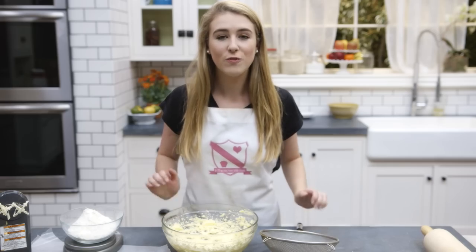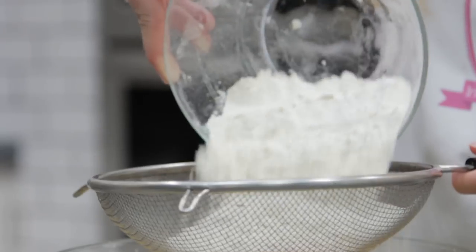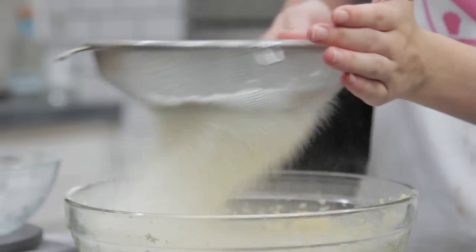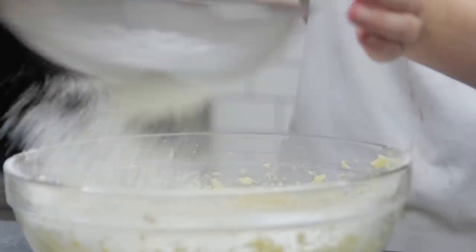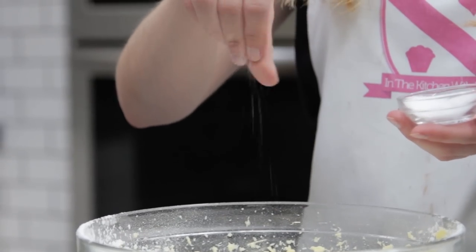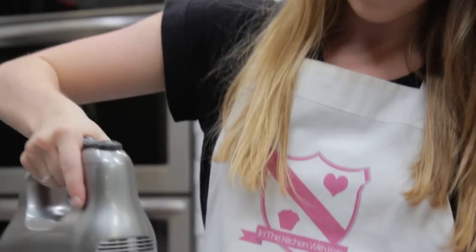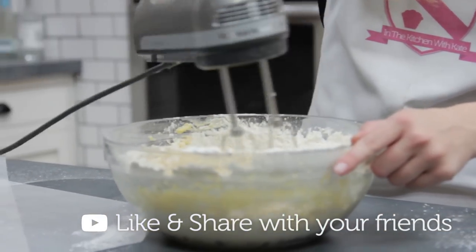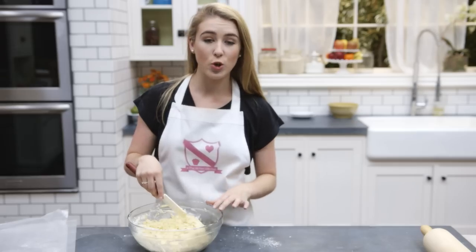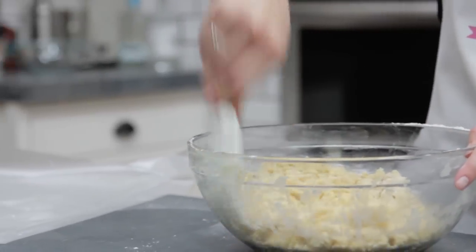You now want to sift in your flour and cornflour and add the salt. Give it a little mix. Scrape down the bowl to get everything incorporated and then place it onto your work surface and work it into a dough ball.